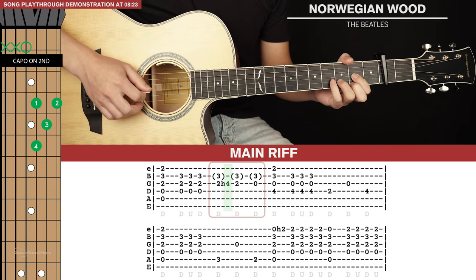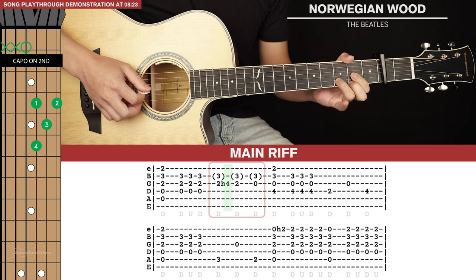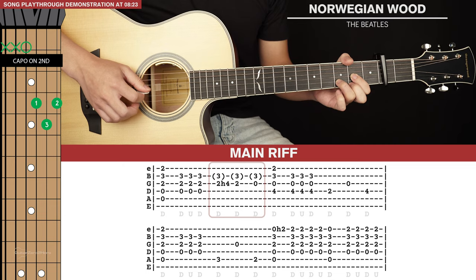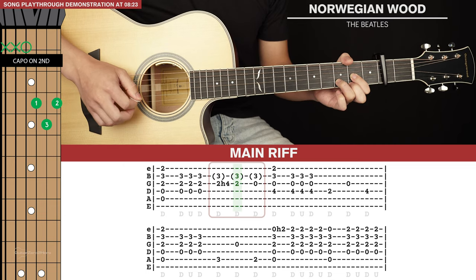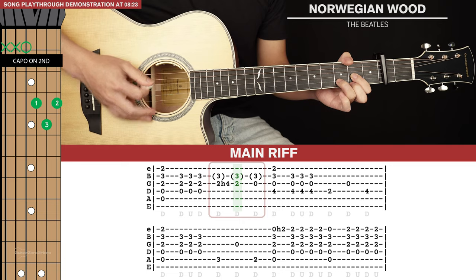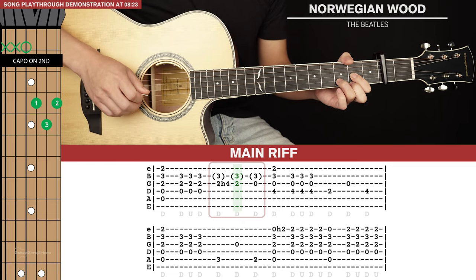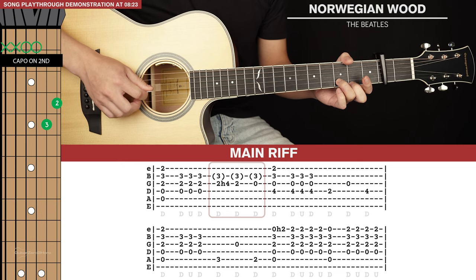That's the first stroke. Then we lift our pinky finger, and the note we want to focus on is the second fret of the G string. After that, we lift our index finger and the focus is on the open G string.